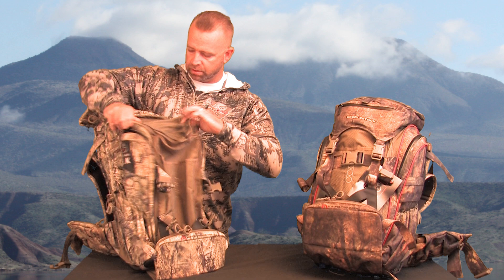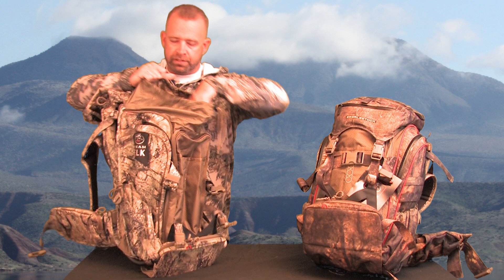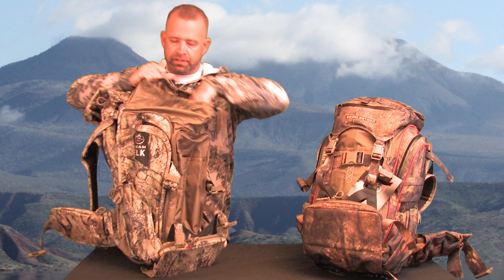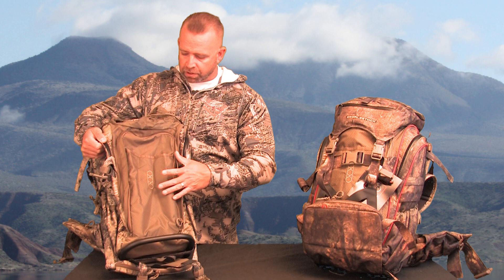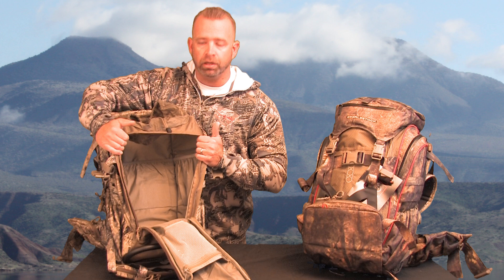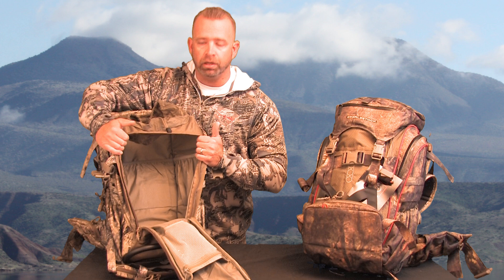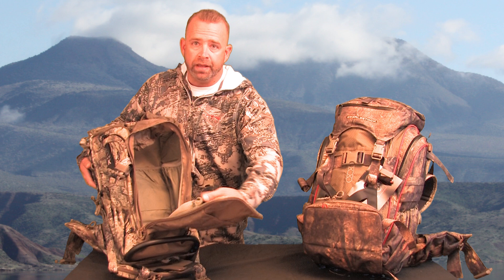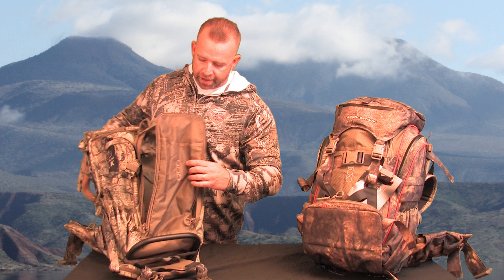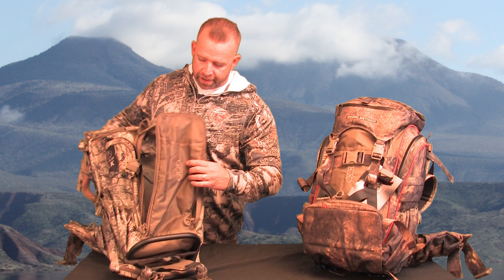Once you open it up, basically this is going to be the top-loading portion, so you just open this thing up to give you an idea on what the space is like. On the front-loader part, you can see there's one pocket here, and then once you unzip this, this gives you access into the main compartment. Within the main compartment there are several pockets inside, and on the inside of the face you can see you have a mesh pocket and also another pocket separate from that. So a pretty decent amount of space in there — a great area to store your food and clothing for a couple days of hunting.